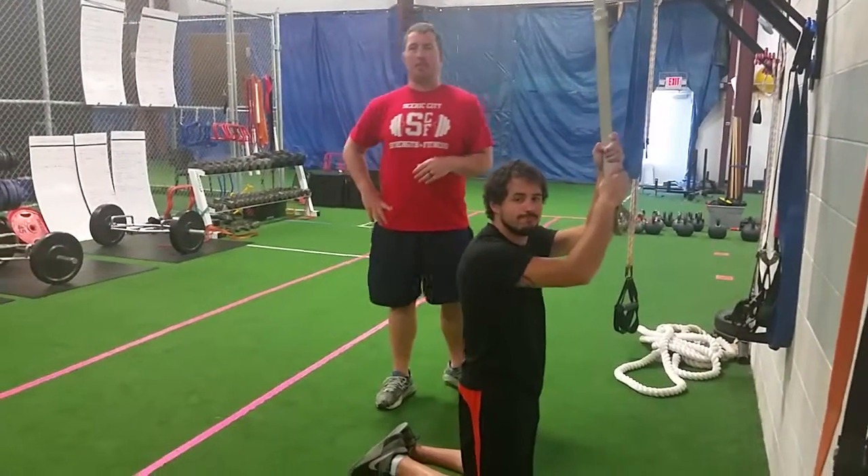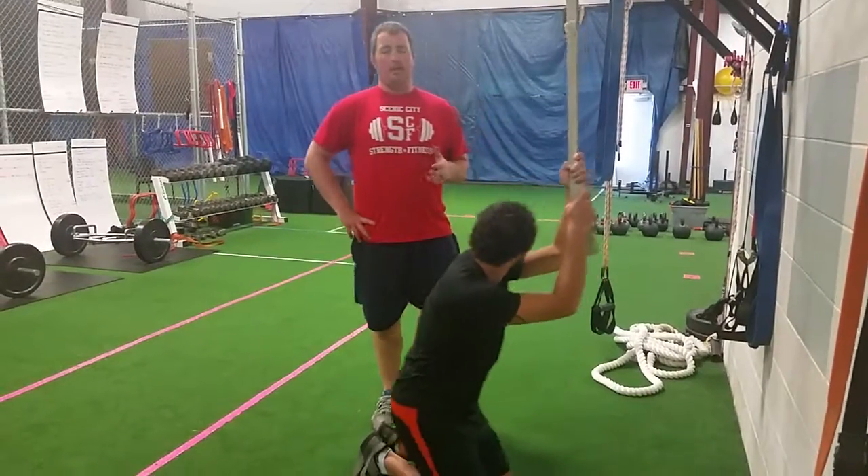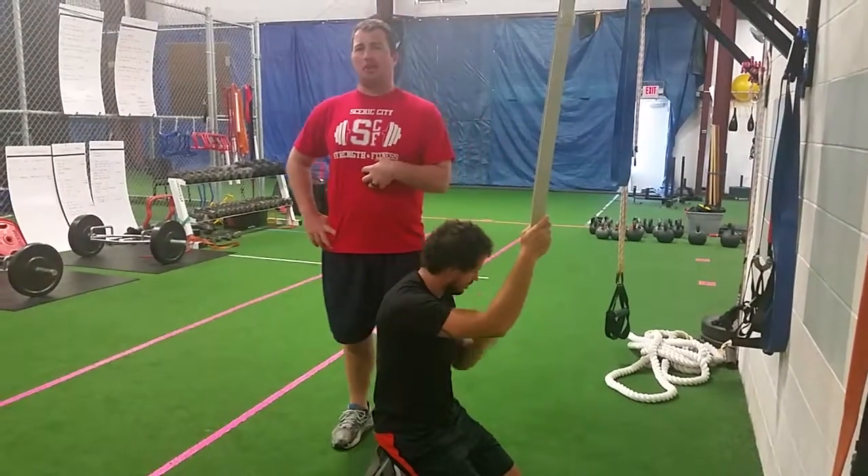Hey guys, this is Coach Green and Coach Paul. Here at Strength and Fitness, we have a quick fit tip on how to make your pull-downs more effective and teach you to engage your core.